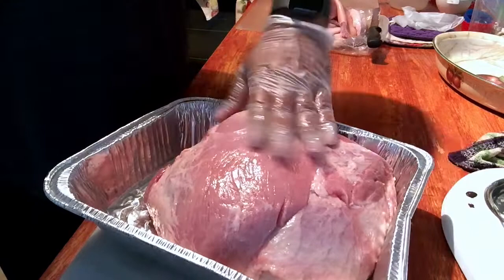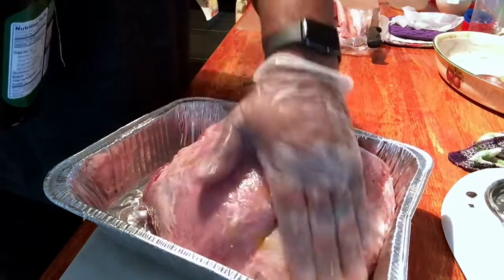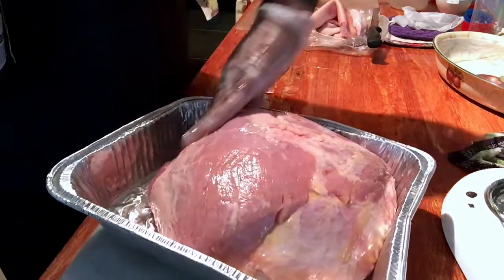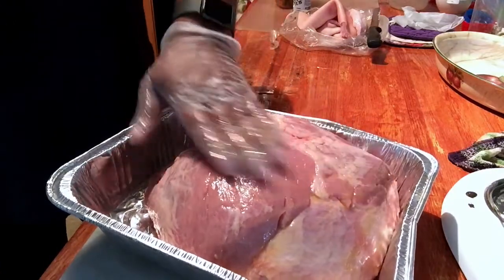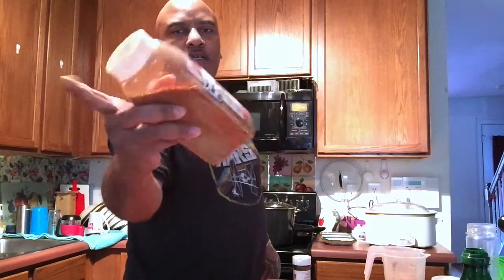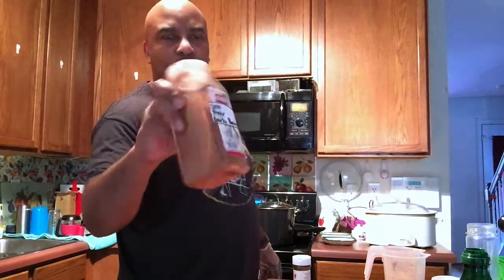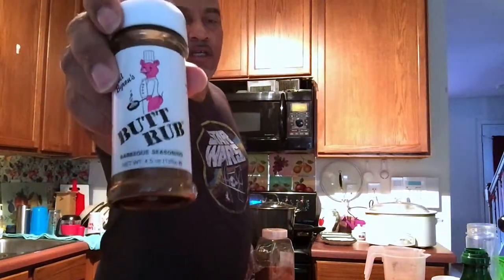You can use whatever you want — some folks use mustard, some use olive oil, I've even seen people use none. There's no right or wrong way for doing this. What I'm going to be using for a rub today is just my salt, pepper, garlic, and paprika mix. I did a video several months ago about how to make SPG and I just added some paprika to this because paprika gives a really nice color.